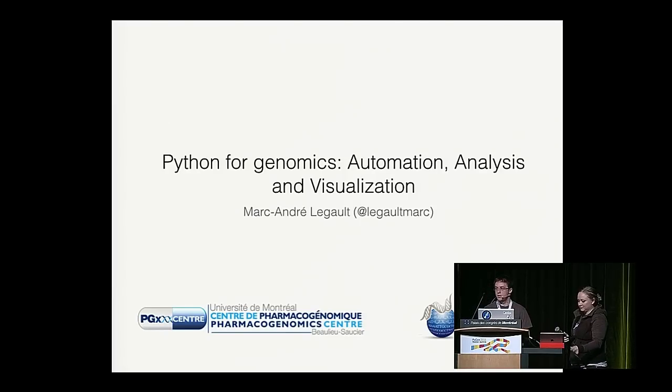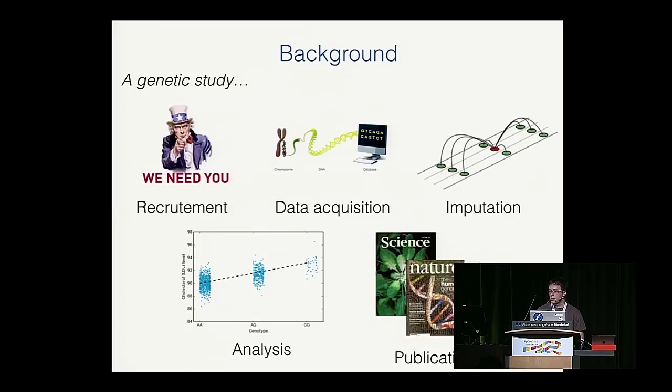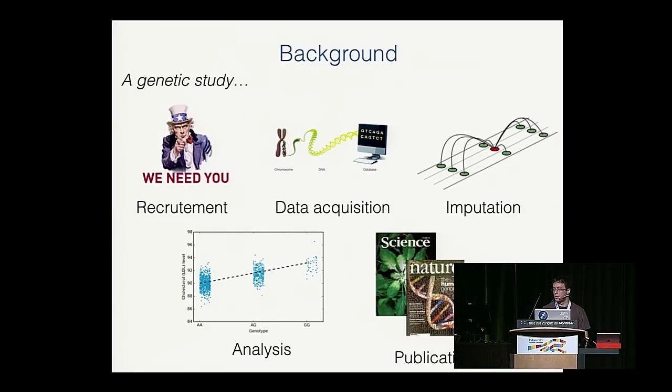Hi everyone. I want to talk about how we use Python in bioinformatics in my lab for genomics studies. The first step is design and recruitment — talking to patients, signing consent forms. Then there's data acquisition: starting from a chromosome, a physical biological entity, and digitalizing it into DNA we can read on the computer. Because the technology we use is cheaper, we only have access to some of the DNA bases, so we have missing values. We use imputation to guess, from surrounding correlated positions, the DNA bases at positions we don't have in the initial raw data.